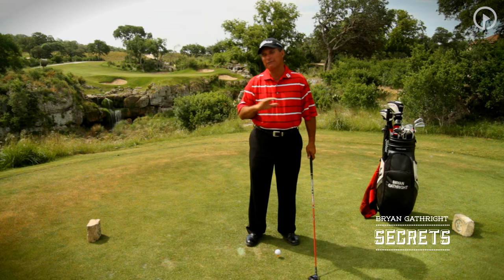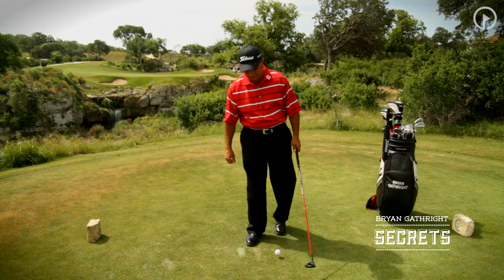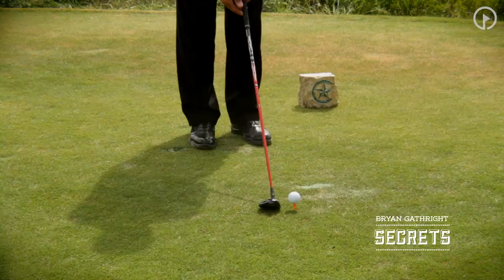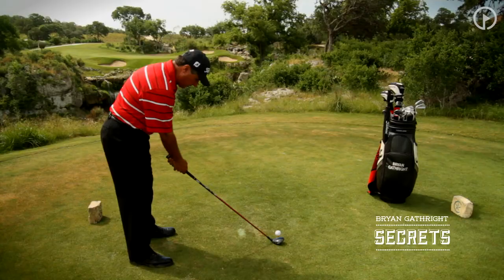I'll promise you before you ever get to full speed, you'll be hitting it further and more solidly and straighter than you ever have in your life. Let me go ahead and demonstrate this drill for you. I've chosen a three wood here — I like a club with a little bit more loft just to help you get the ball in the air. And because we're going at a slower speed, we're going to tee the ball slightly higher than normal.